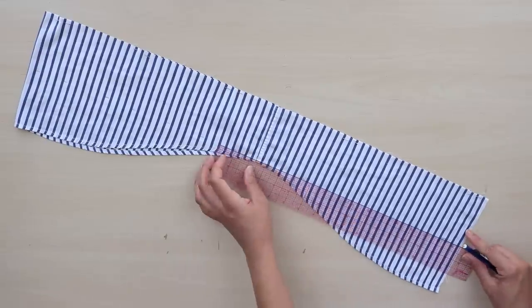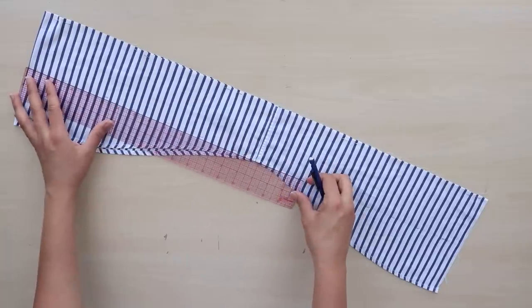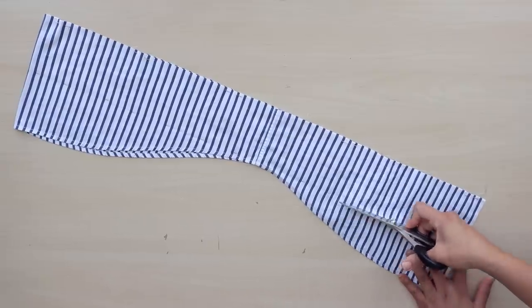Cut a four inch strip on top, 60 inches or more if you'd like. For mine, I managed to get one strip from the scraps and the other from another shirt.